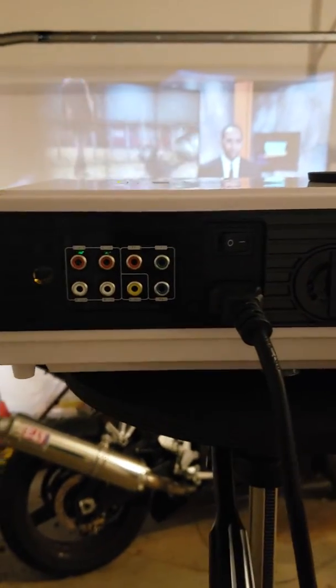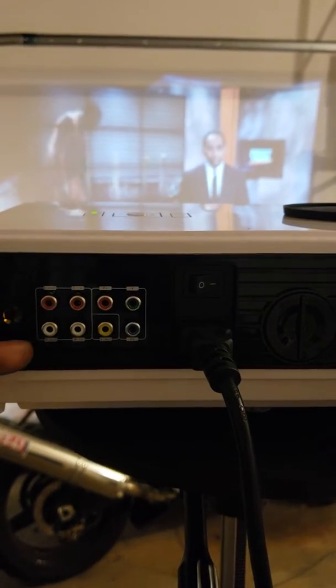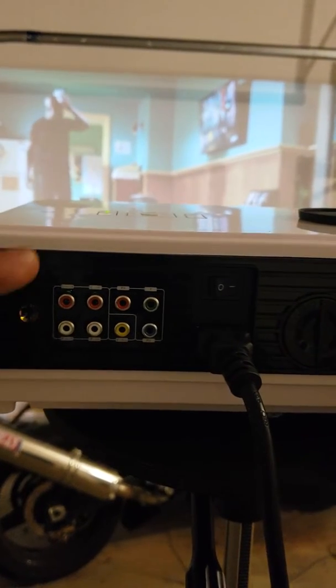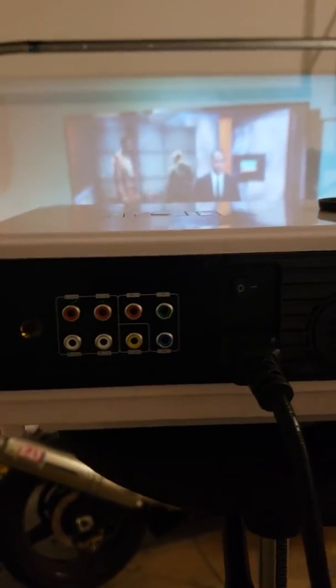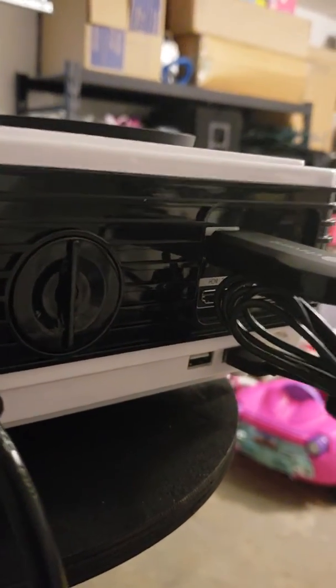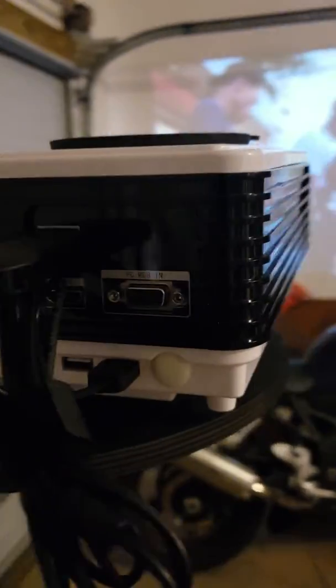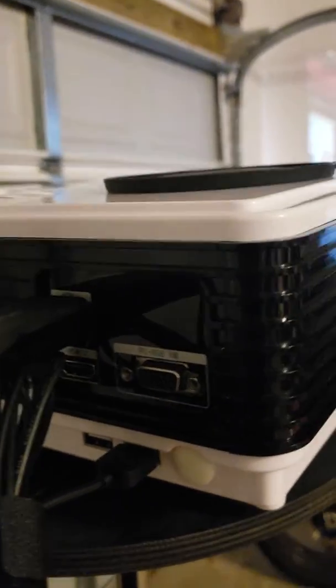This is your AV RCA, and this is your output so you can connect speakers there. It also has two HDMI connections, two USB ports, and I think that's VGA if I remember correctly.